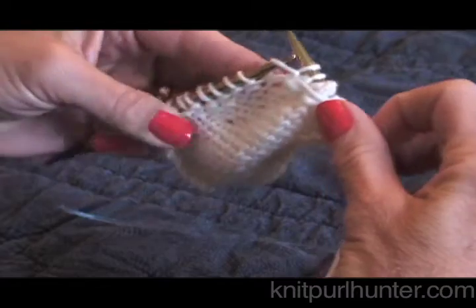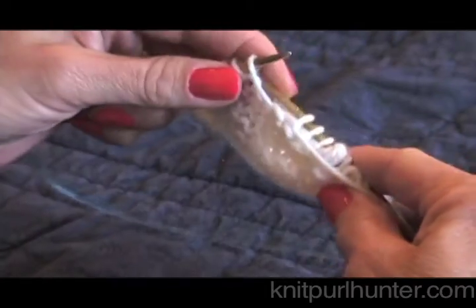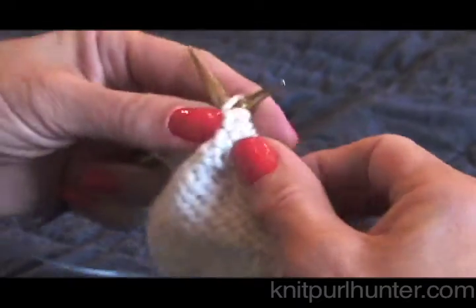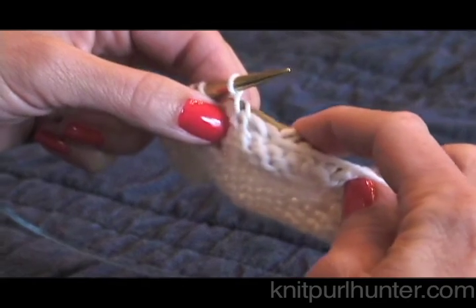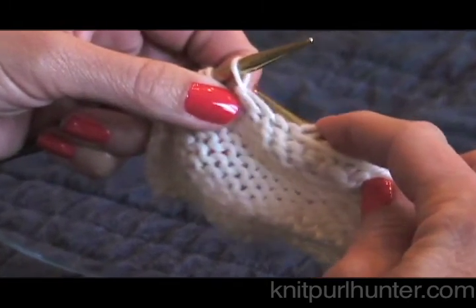Sometimes they can be a little bit trickier to see on the purl side. Sometimes I just kind of turn my work down so I can find them easier. Here I am at the stitch before the wrap — here is my wrap on the purl side. You see it kind of coming around this stitch here.